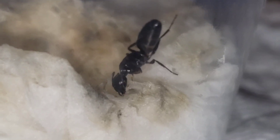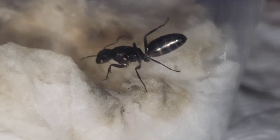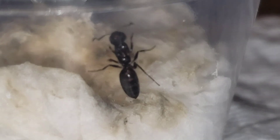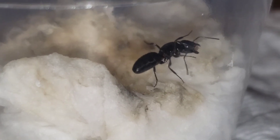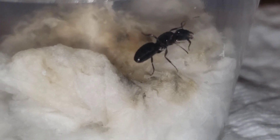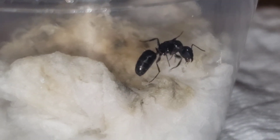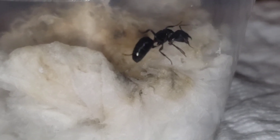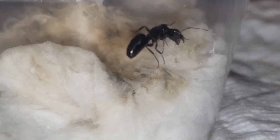I believe this queen is a Camponotus nearcticus because they're the most common mini carpenter ant species where I live. This is not the first time I've featured a mini carpenter queen — I featured one two years ago and there's even a playlist of her. Unfortunately, she escaped into my house and I've never seen her since.